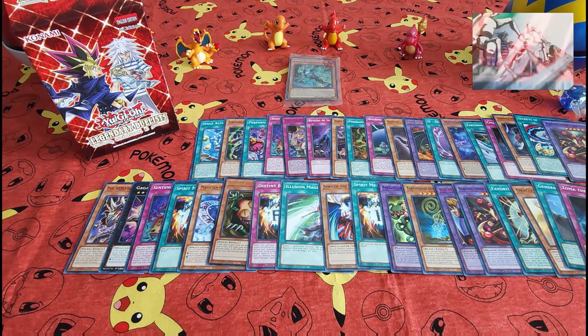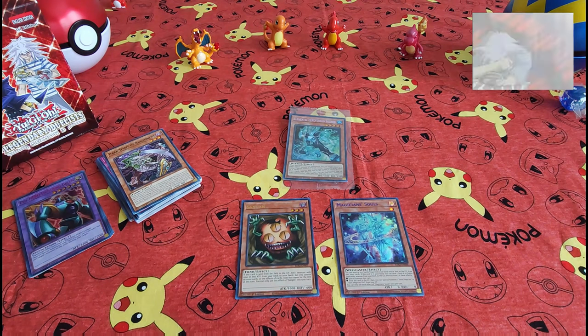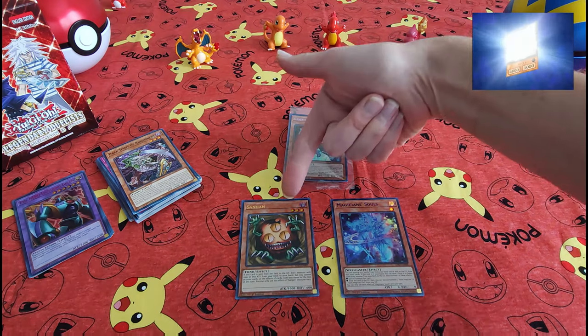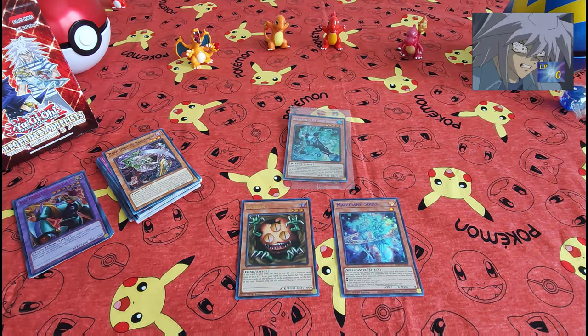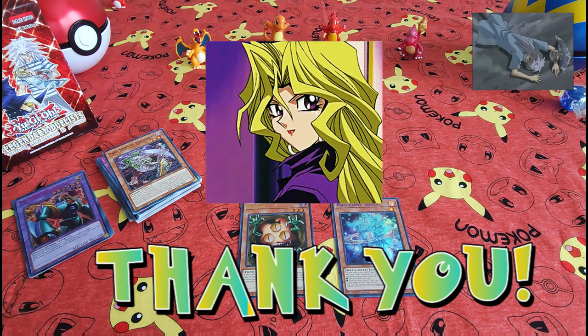Alright guys, we're going to go ahead and sort these out real quick and see if we've got anything good. Nothing too crazy in here — we've got the Elemental Hero and the Magician's Souls, which are pretty good. I also threw this guy in here because he's worth a little. Thanks everybody for tuning in, see you soon.